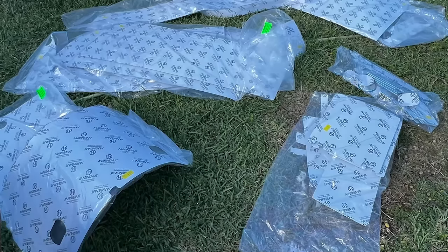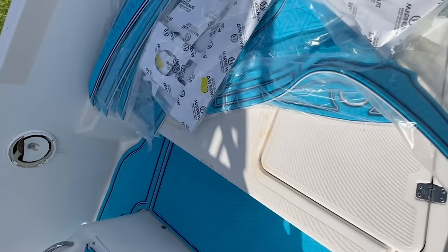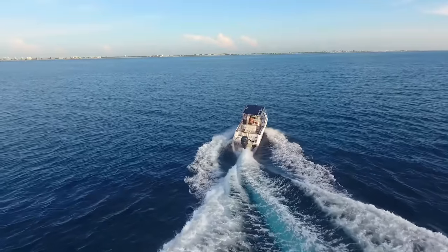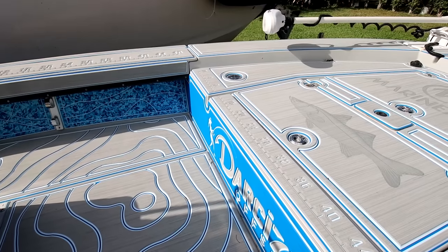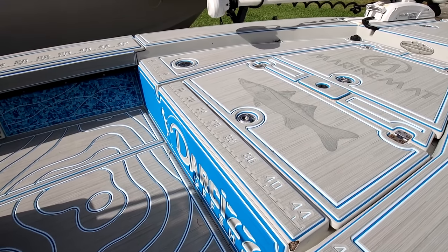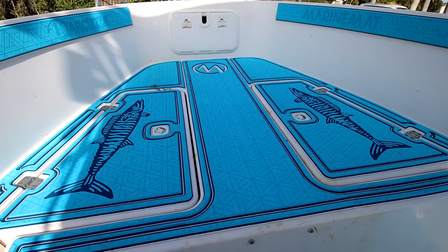Your number one question is going to be: why did you get rid of the C-Deck? They came out back in 2014 and put C-Deck on this center console, and then did our flats boat about mid 2018. We didn't have too much contact with them after that, and then it's been three years. Their company sold to someone else back in the spring, and it just came time that we needed to start getting some more flooring done.